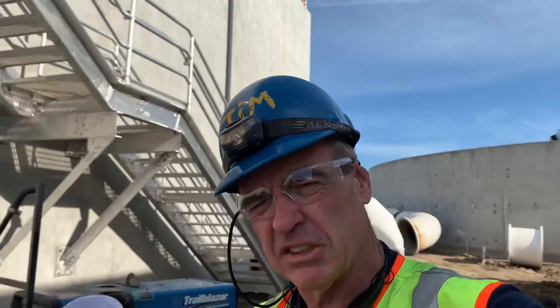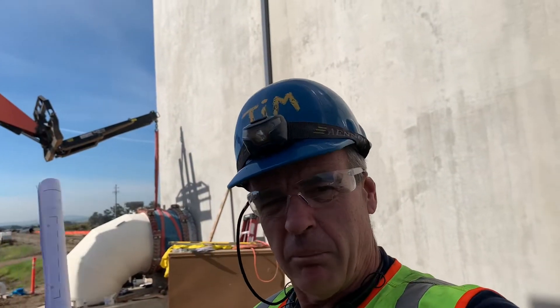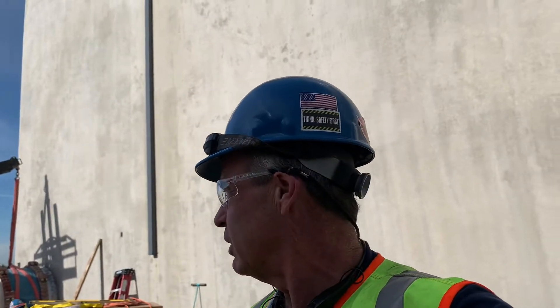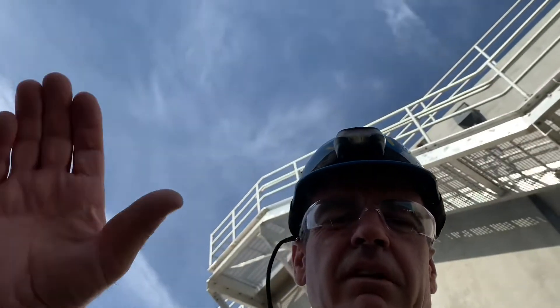You know the drill — peace, love, and all that! As always, I want to thank you again for coming along with me on these big pipe fitting adventures. Hit the jazz — bye-bye everybody!